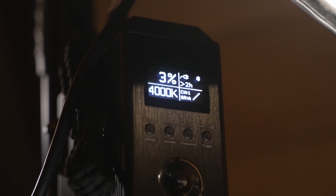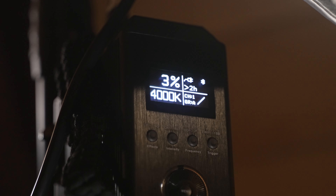I only have the Aputure 300X set to 3%, which just shows how bright this light can get. The third and final light in this setup is going to be the hair or rim light. This will highlight the edges of your subject to help them pop out and add even more depth. I've got the Aputure MC above and behind me, out of frame, with the silicone diffuser on, aimed at my head and shoulders.